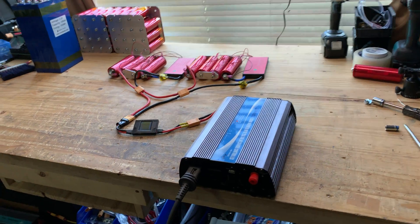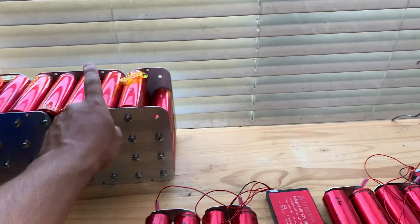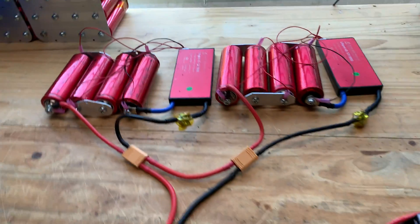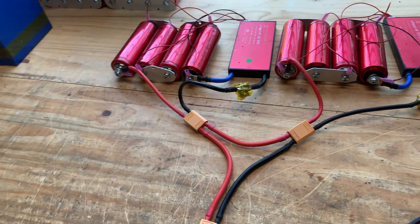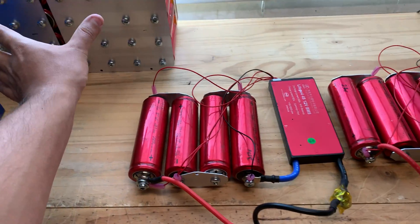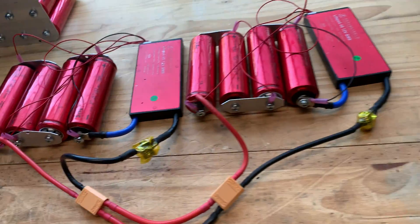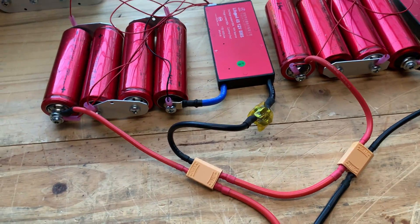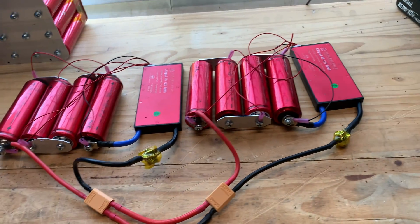Quick video — that last video where I did the build with the Headways is doing very well, but it's getting a lot of questions. One of the big questions is whether you can build two of those batteries and use them as a 24 volt system. My answer is usually yes, but because I like to test everything...